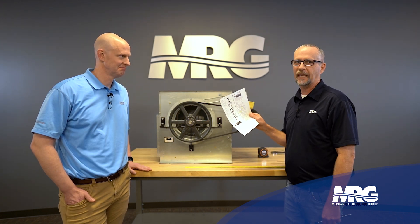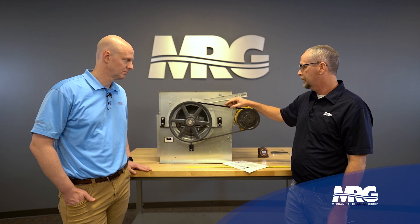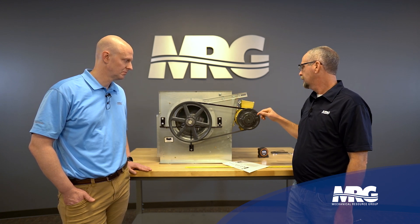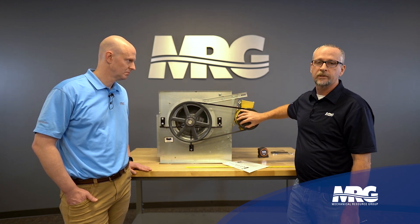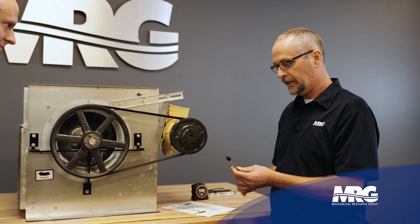There are four pieces of information this is going to ask you to get before you do your belt tension: belt type, whether it's a new or used belt, what's my motor RPM, and what's the size of my pulley. I looked at my chart and it tells me I should have eight pounds of deflection.